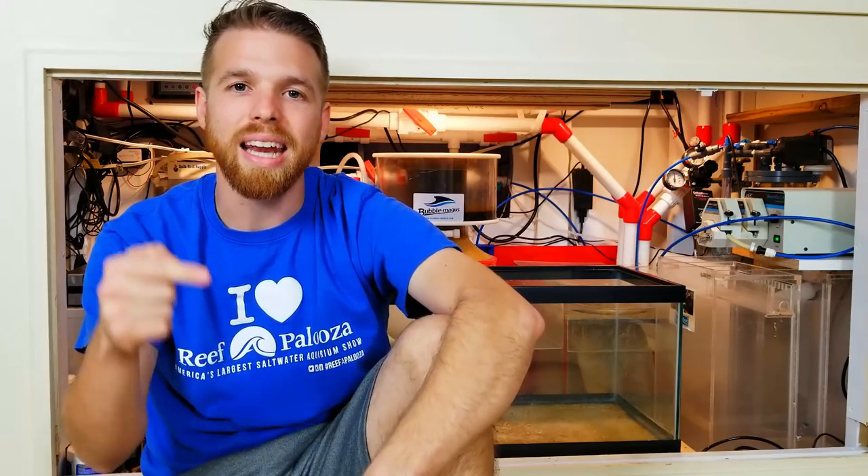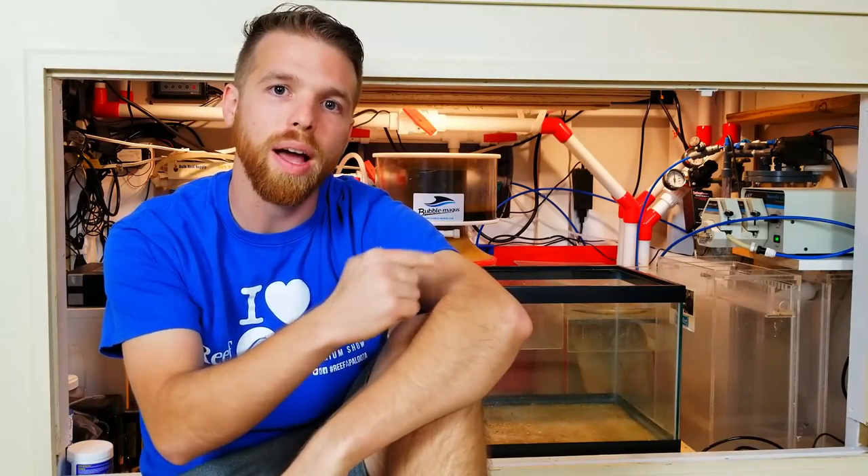Have some fun with it, make it your own. I appreciate you watching this video. Every Friday we're going over a new aspect of this reef, so if you haven't subscribed yet, please consider doing so. If you liked the video, give it a big thumbs up — I'd really appreciate it.